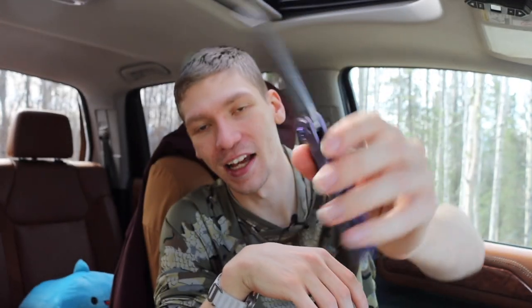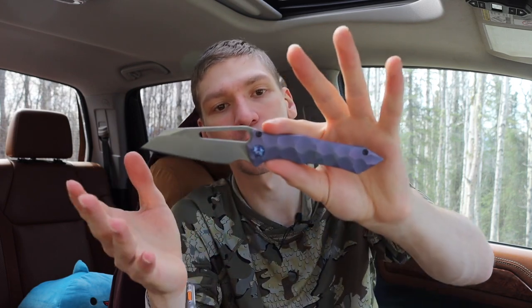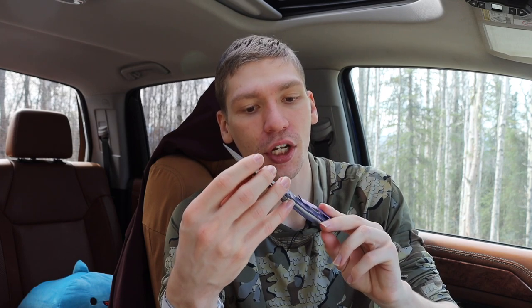That is the Gavco Knives full custom Nurse XL. I know it sounds funny calling this an XL, but Gavco typically makes pretty small knives — usually under seven inches overall length. The standard nurse size is under seven inches, and this one is about 7.3 inches, which still isn't terribly large by any stretch, but it is an XL.